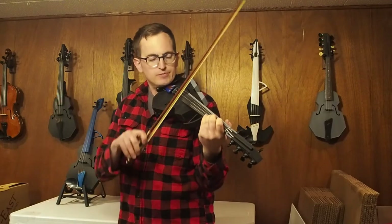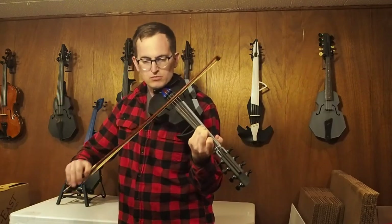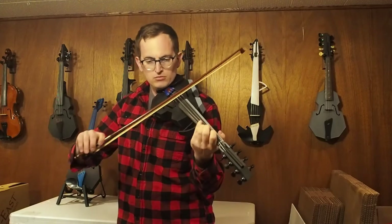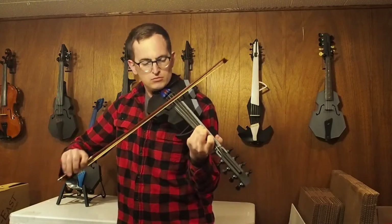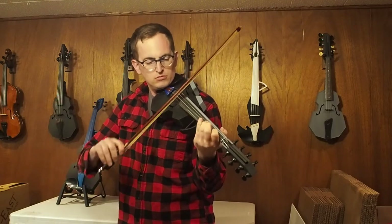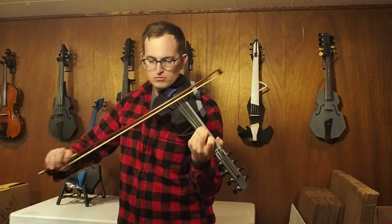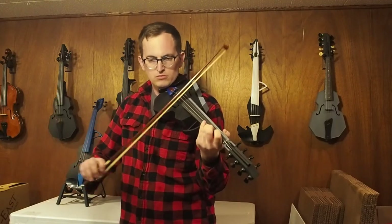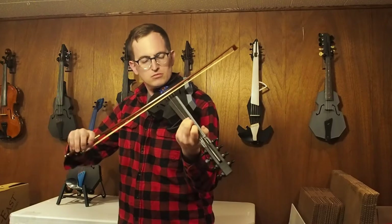This tune is called Sam Hill. Thank you.